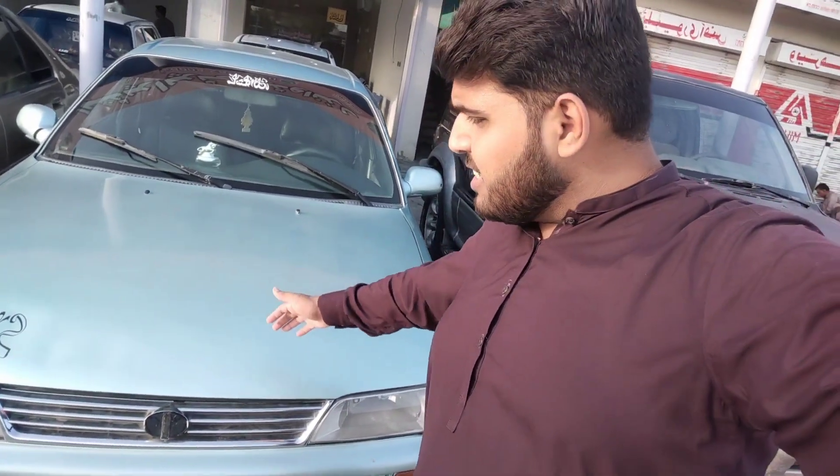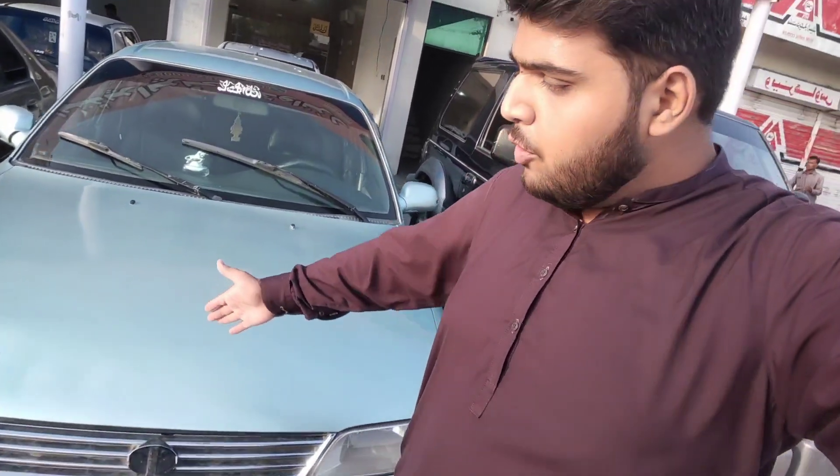Hello Sounding Viewers! After a few days, I will take an extensive review of Toyota Corolla XC. This car is from 1996 and onward to 2001. There are two or three variants — one was XC, one was G, and one was XC Limited Edition. Let's start the review.